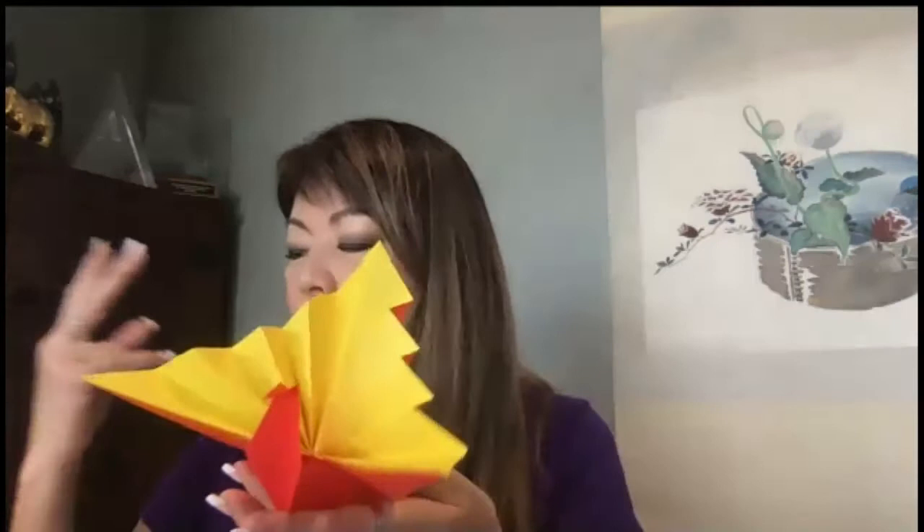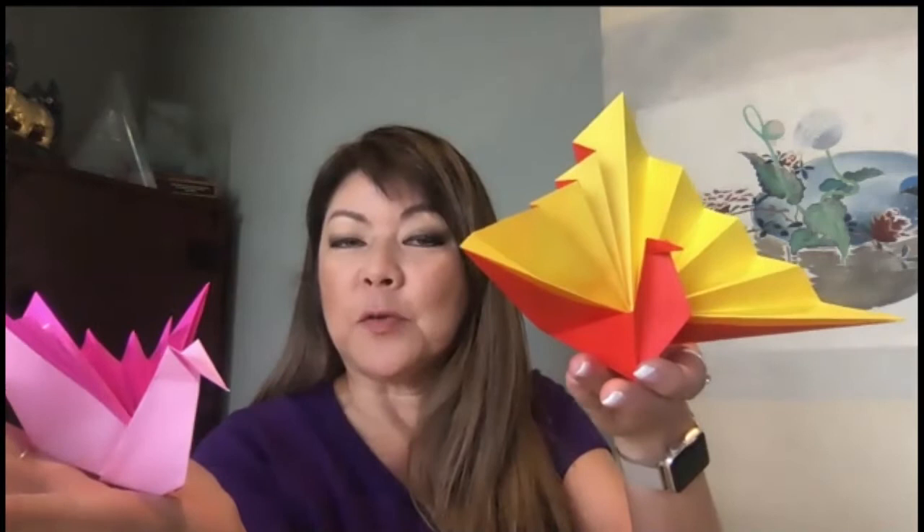Good morning everyone. This class today is the good luck crane — they call it that probably because of the fan of the tail. Let me show you. This is the good luck crane. There are two different versions: this one kind of sits straight up, and I'm encouraging everyone to use double-sided paper if you have it. This one lays kind of flat and this one sits up, which is kind of cool. The head on this one is different than the traditional head.